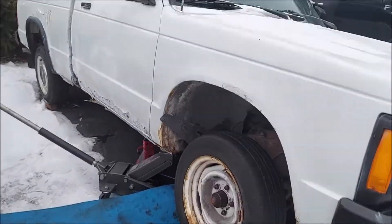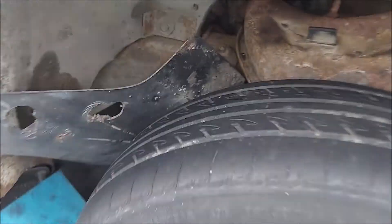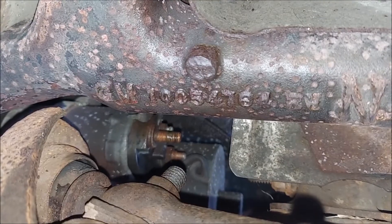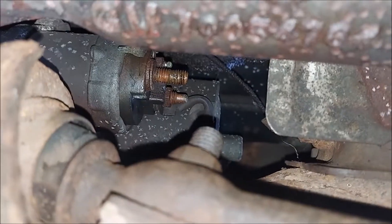This is the 1991 Chevy S10. I'm replacing the starter — if you can see, there's the starter and that's a solenoid.